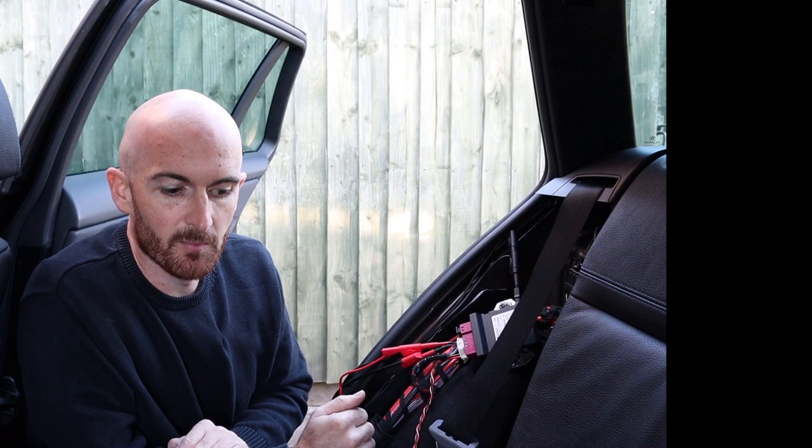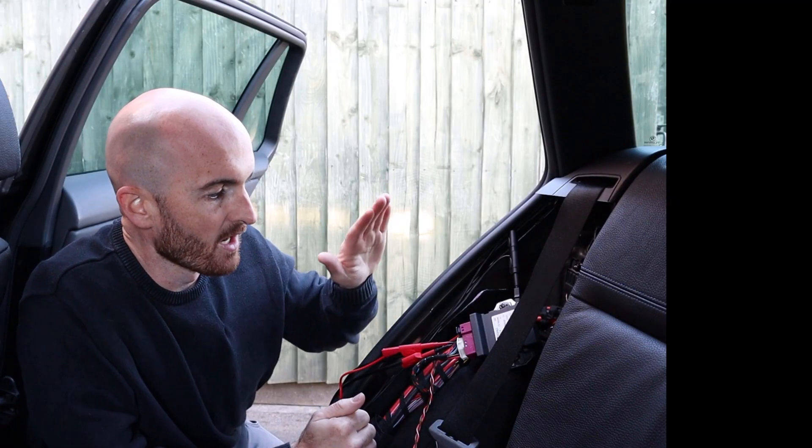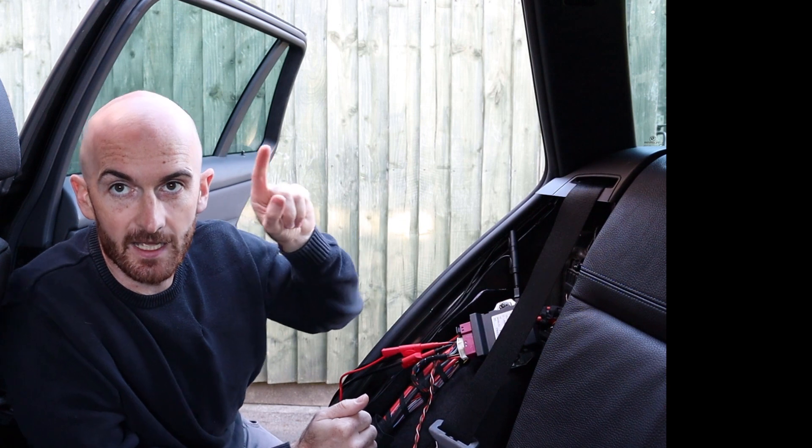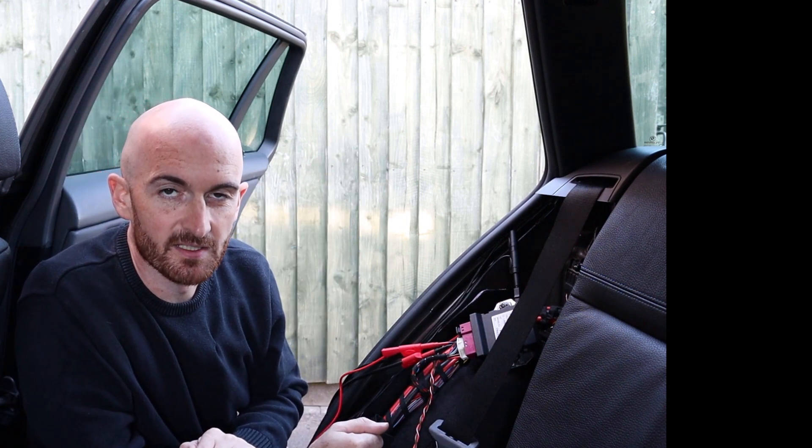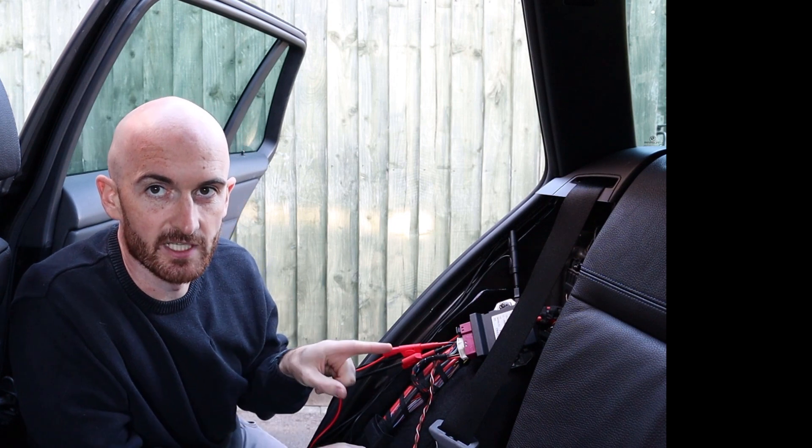The video where I put faults onto the high-speed CAN bus network, you can check it out here. If you want to see a similar video where I do it on a low-speed body CAN network, you can check that out here.